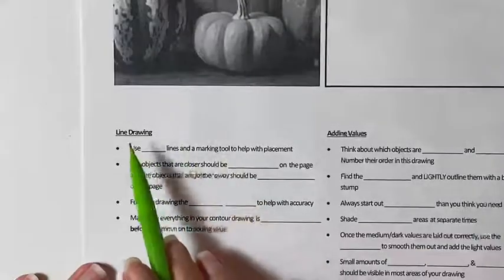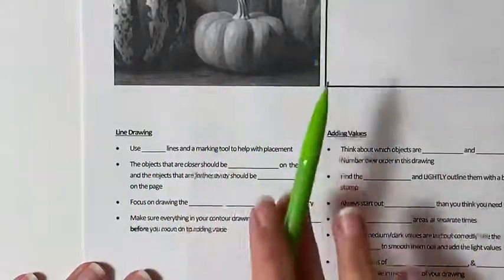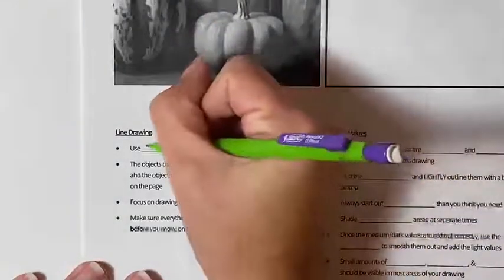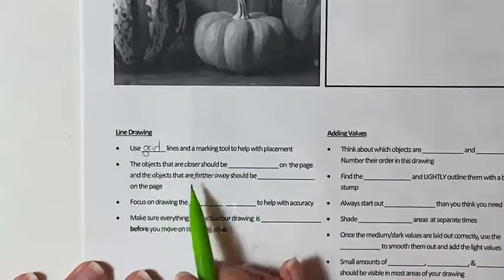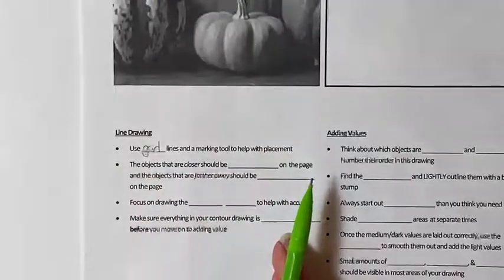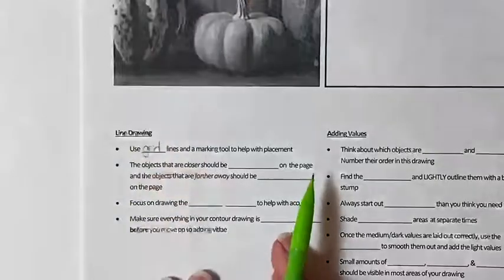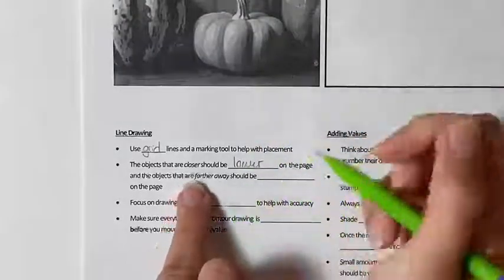First we're going to complete the notes section labeled line drawing, because we're going to begin by drawing the outlines of our pumpkins and gourds before we start adding values. The first note says to use grid lines and a marking tool to help with placement. Objects that are closer should be lower on the page, and the objects that are farther away should be higher on the page.